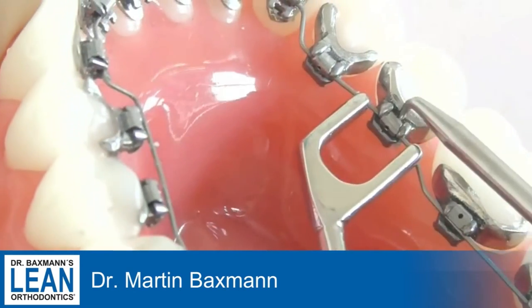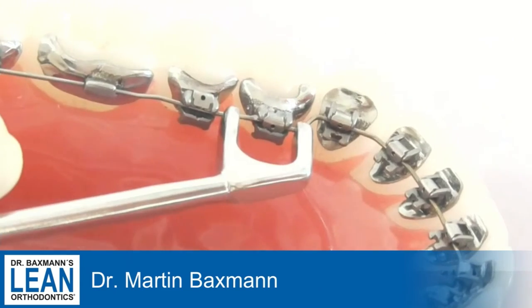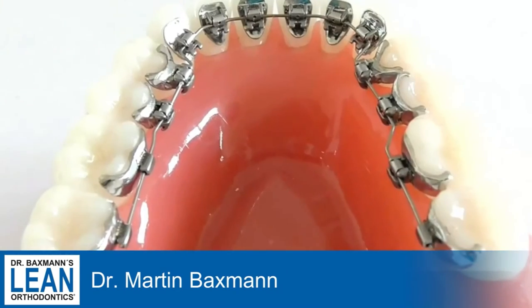So you can use it really easily for front teeth, for back teeth — all with the same mechanics. And it works for the right, the left, the upper and the lower arch. So you can use it everywhere. It's very simple and helpful.